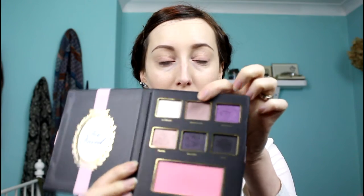The first thing I'm going to do is go in with this shade here called Rendezvous. I'm using a fluffy brush — this is a Lauren Luke one — and I'm going to be blending that into my crease.